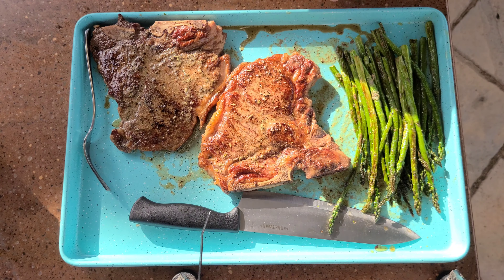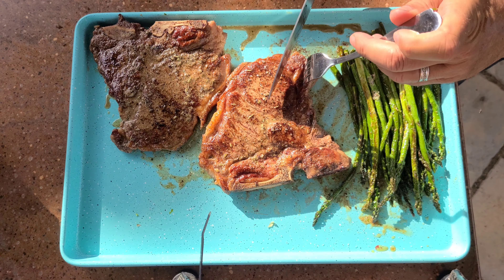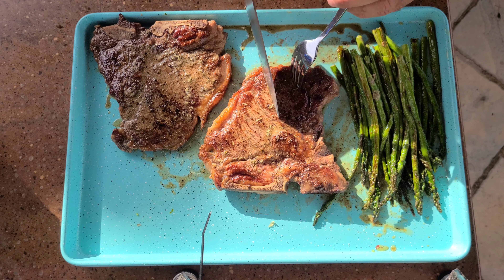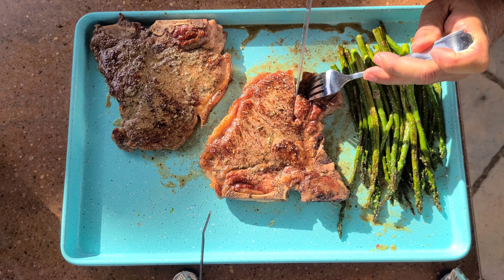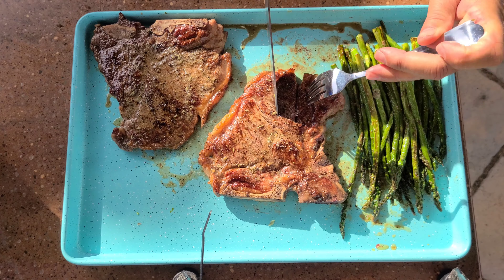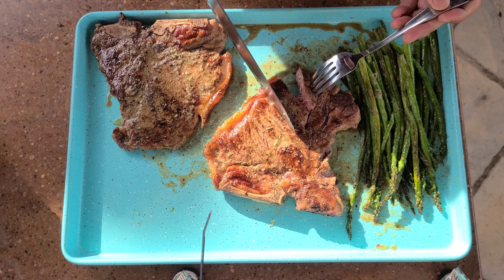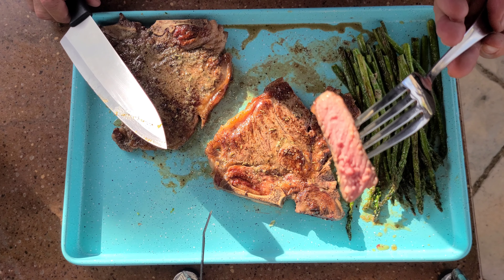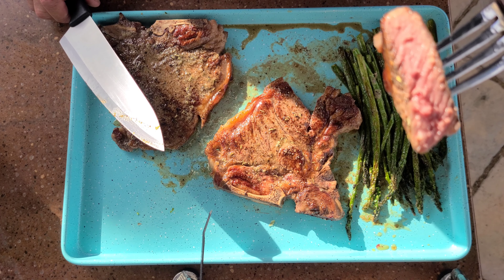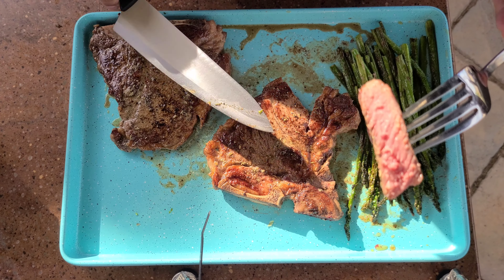And there you go — I also did the asparagus. Look at that, absolutely beautiful. Let me cut into this, take a piece out of it. Look at that — isn't that beautiful? Perfectly cooked, medium-rare. This took like exactly four minutes.